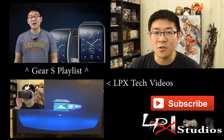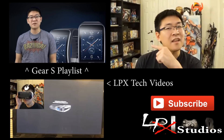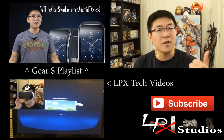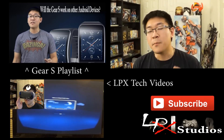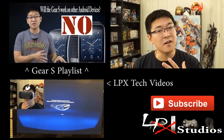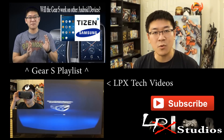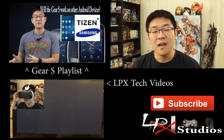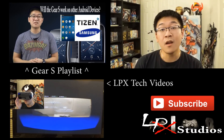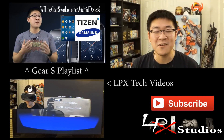I hope that video did help answer your question. If you have any additional questions or just want to learn more about the Gear S, please hit the video link over here which will take you to my video list of all the videos I created for the Gear S — Q&As, how-tos, and reviews. If you have any additional questions, feel free to leave a comment down below and either myself or someone from the community will help answer it. I do make it a point to try to answer your question within the same day. If you want to check out my other tech videos, mashups, and reviews, hit that video down there which will also give you a playlist of all my other tech videos.